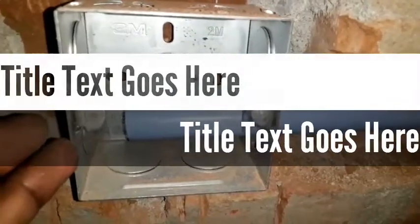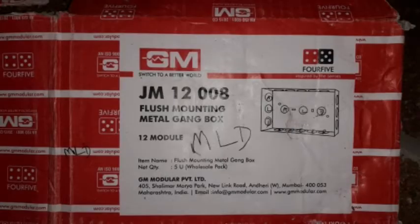Metal board is orange paper. This is a box.